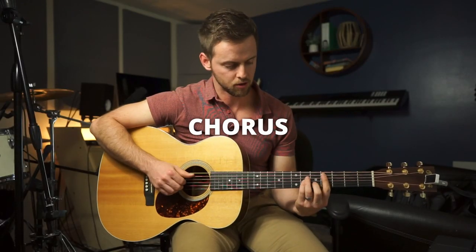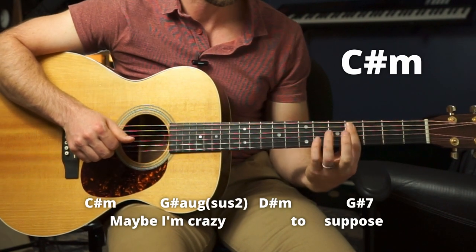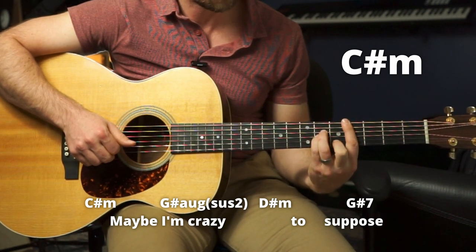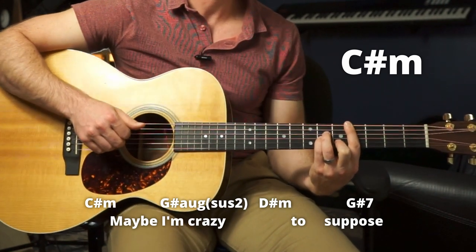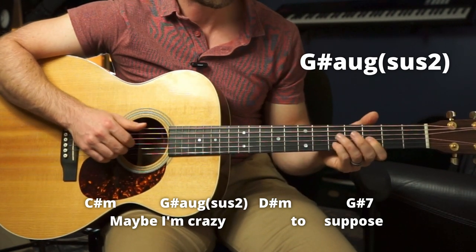Then we've got the chorus — C sharp minor, 'Maybe I'm crazy.' This is just barring four with a minor shape up here: ring, pinky, middle on frets six, six, and five, with a bar there. Then G sharp augmented with a suspended second — it's just a three-note chord. Use your thumb or middle for G sharp on the fourth fret, pinky on the B string fifth fret, and index on the G string third fret. Interesting little chord.